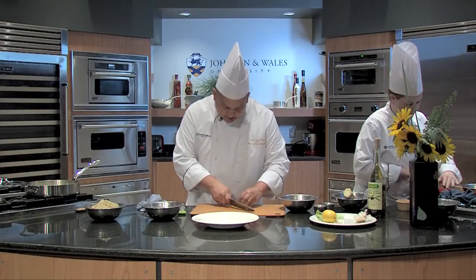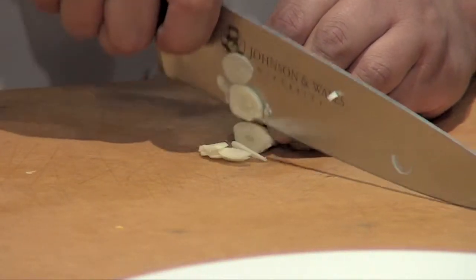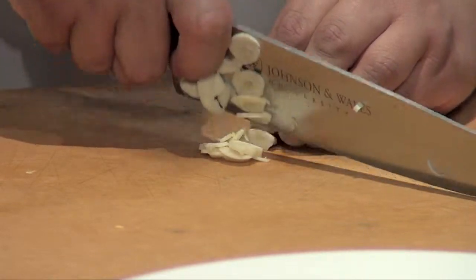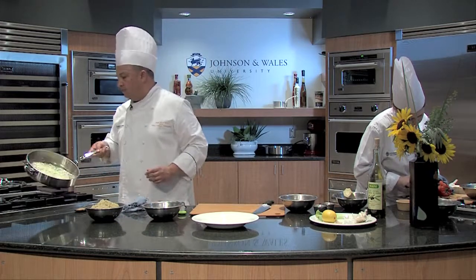I'm going to chop up some nice garlic. I like to do these in nice thin slices. These are going to flavor the butter nicely.